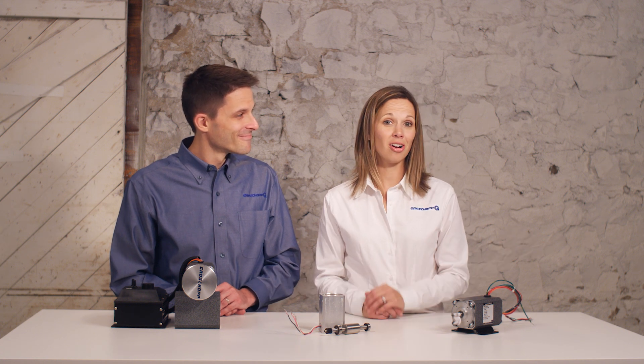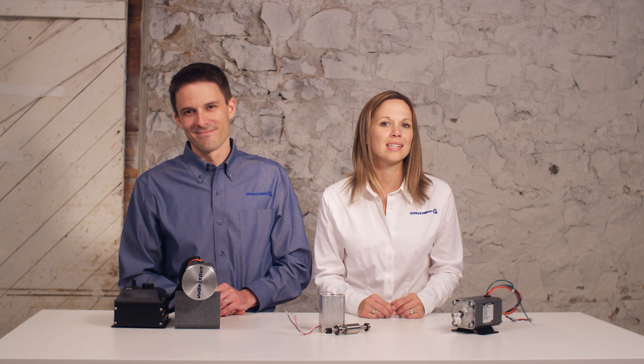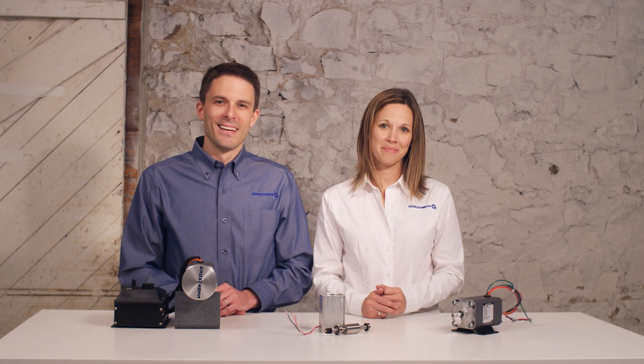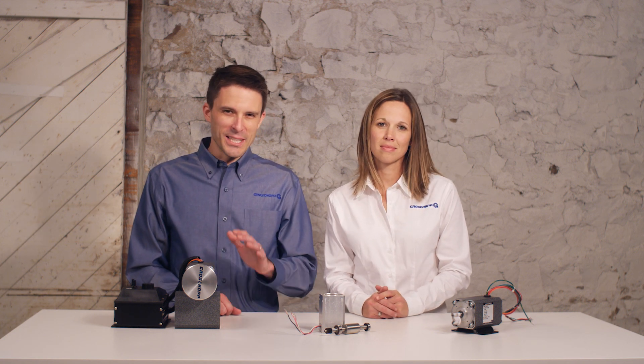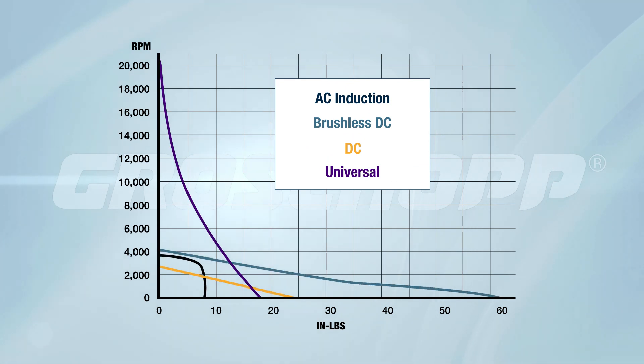That rounds out our look at our four motor types. Let's summarize with a comparison and discuss how to apply this information to your application design process. As you look at the curves for the different motor types individually, it's difficult to get an accurate comparison. That's why we've created this graph to compare the speed-torque curves of all four motor types, using the same scale to clearly illustrate the differences between the motors.